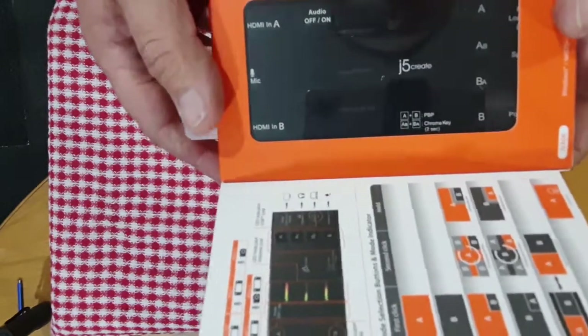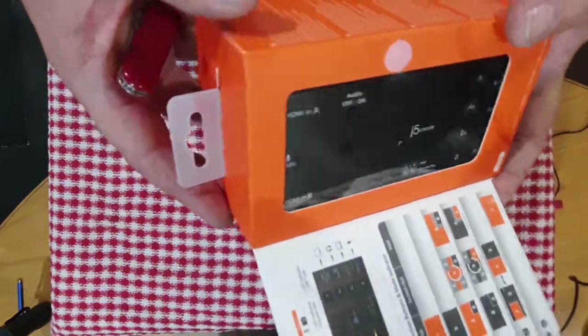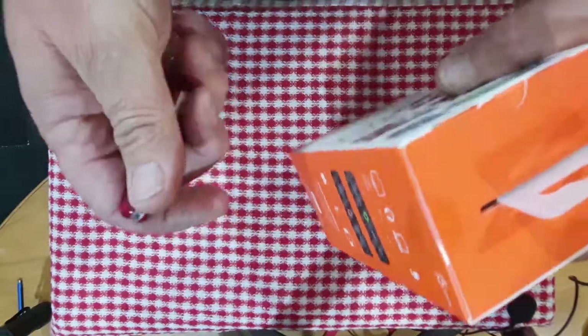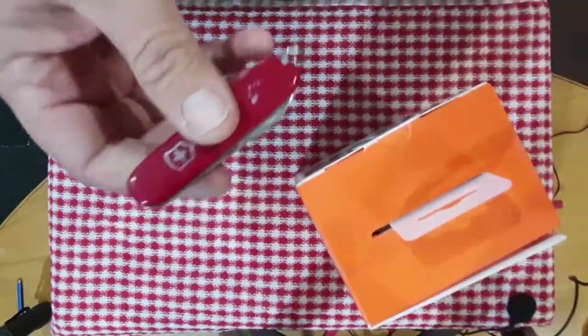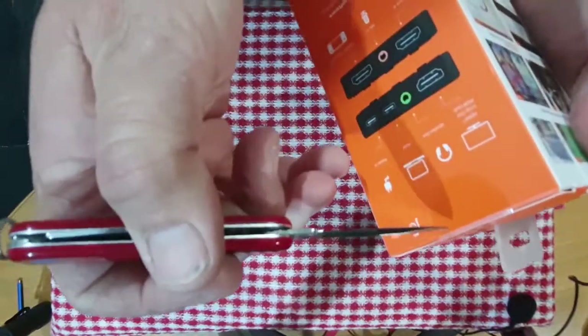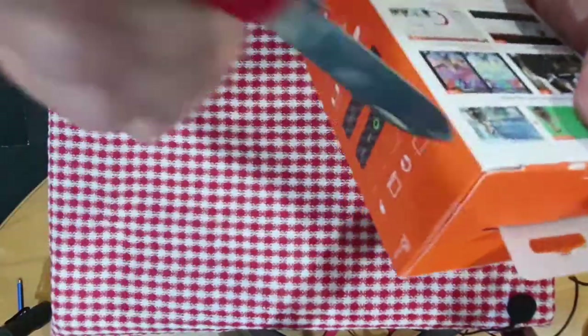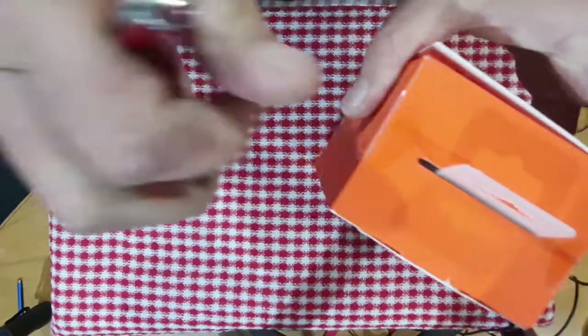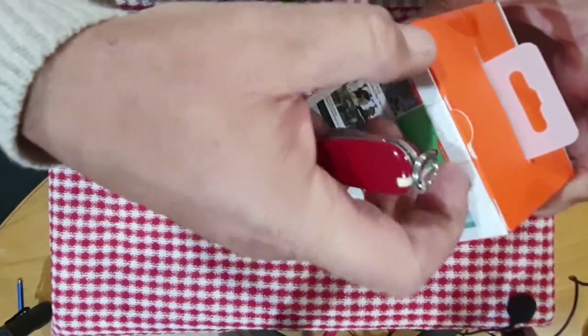I can already feel it's quite heavy — quite a heavy box. Let's take it out. I always keep a Victorinox. If you want a knife, get yourself a Victorinox. Let's pop it open.